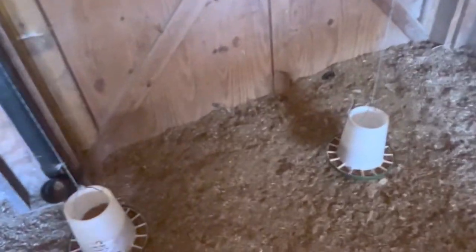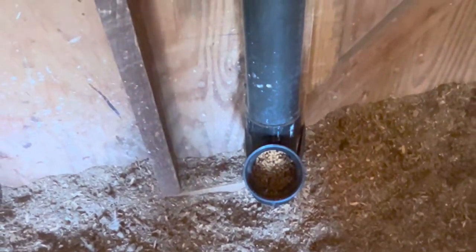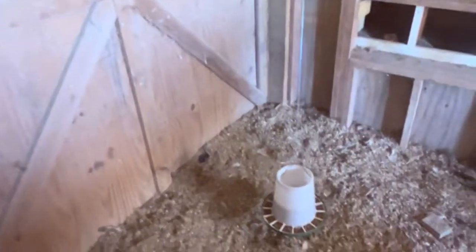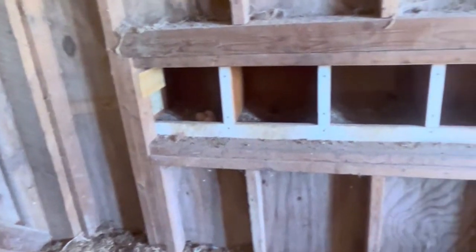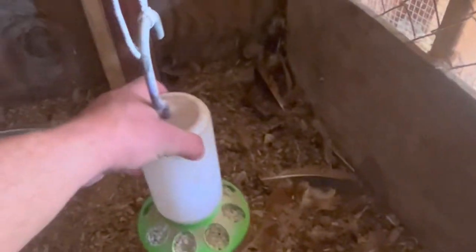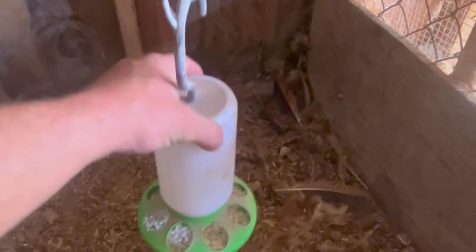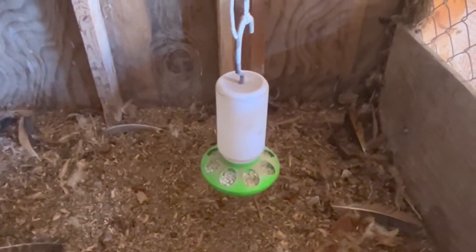I've got two tube feeders in here that just hang from the top - that's how it gets refilled, it drops back down. I've also got a homemade automatic feeder built to the top so as they eat out of the bottom it refills itself. It works okay, though I almost prefer just the hanging feeder method - it's a little easier. Here's what I've got for oyster shells, which helps harden up their eggs. I just hang it from a regular feeder and they eat out of it just fine.